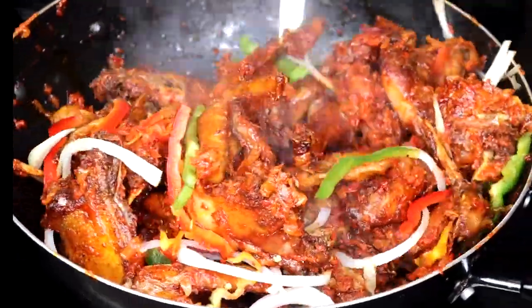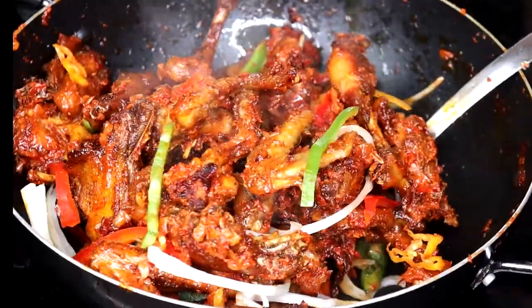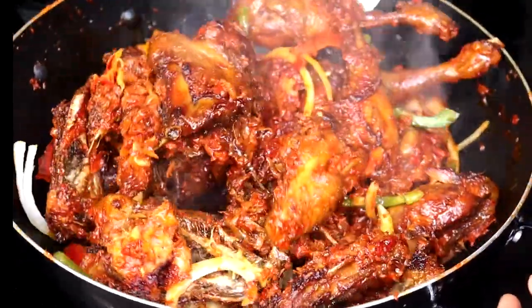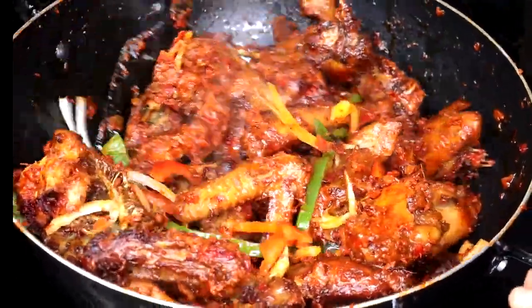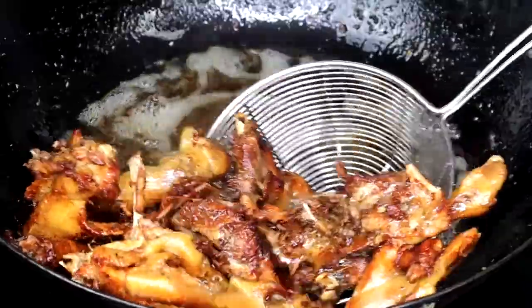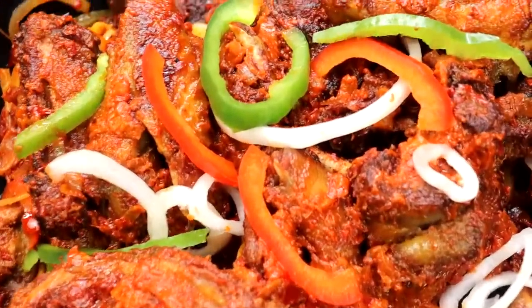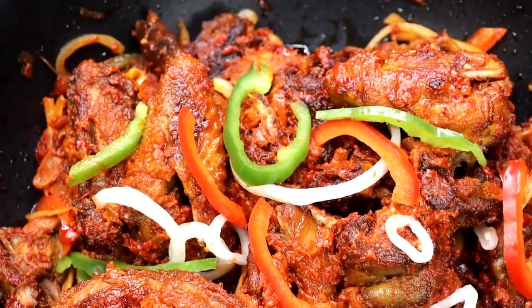Hey food lovers, welcome to my channel! Today I'm going to share with you the most delicious pepper chicken recipe. As you know, there's absolutely no Nigerian Christmas lunch without fried chicken, so this fried chicken recipe is a must-have in your Christmas menu. This recipe is very easy to make — the chicken has a crunchy golden brown exterior.